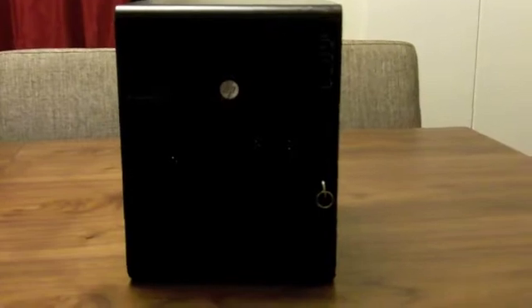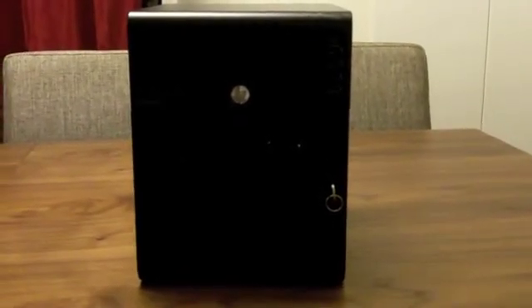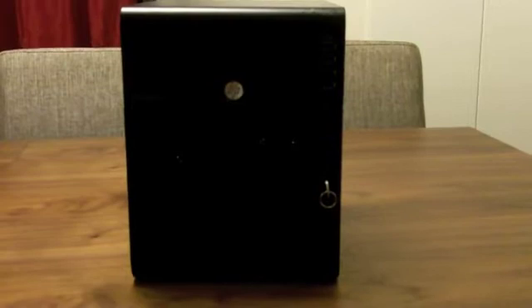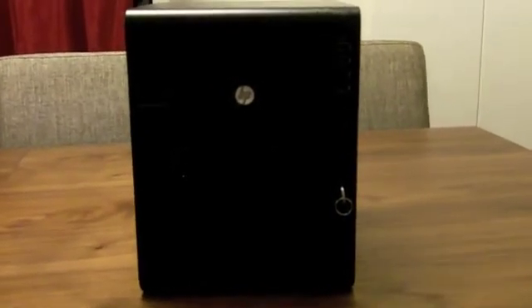So here we are. Here's the HP ProLiant Microserver. A question that a lot of people had, including myself, before this was released was how large it was actually going to be. Obviously called a microserver, we're all expecting something quite small, but it's actually as small as they make out.